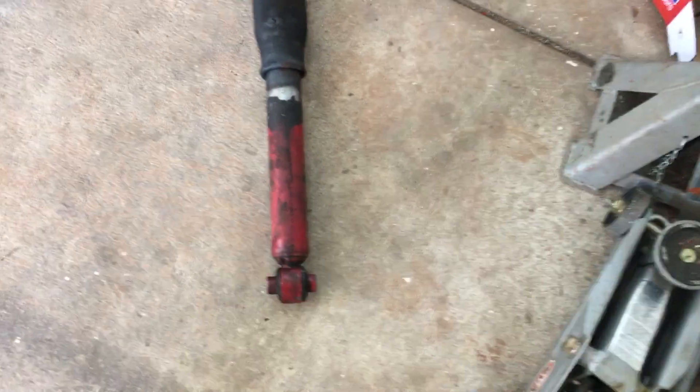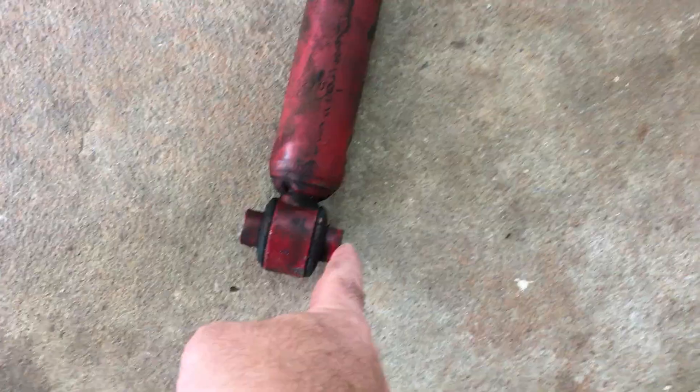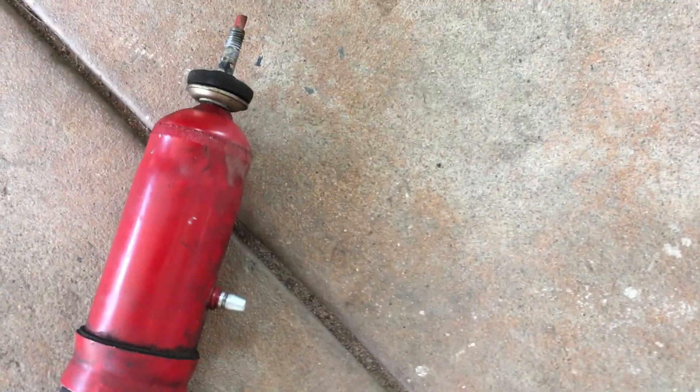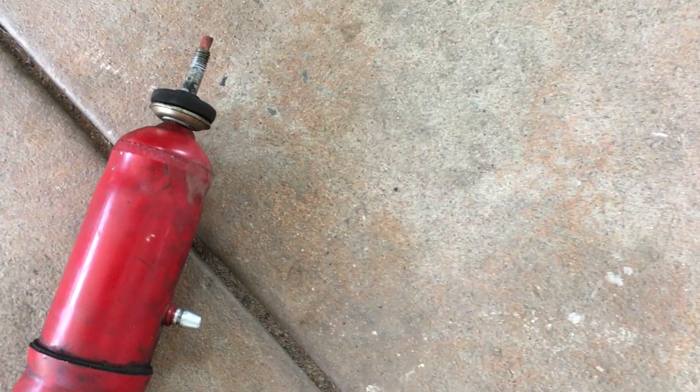I'm just going to do a quick video of how to change the shock absorbers on an HSV Avalanche — it's the same for an Adventra. This is the air shock type. Underneath the car you'll have a 21mm on the bottom, and on the top there are five bolts surrounded by a plate. You access the bolts from underneath the car, so it's quite simple.